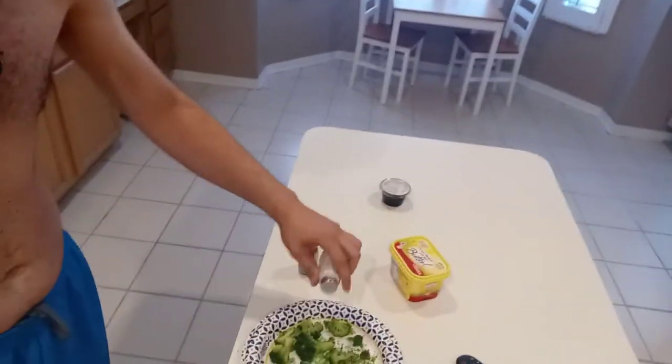So obviously you're gonna take a little bit of pepper, put your pepper on there, put a little bit of salt on there.